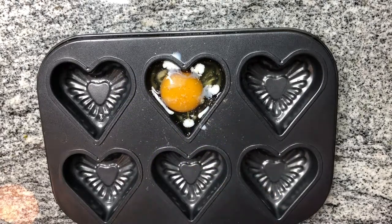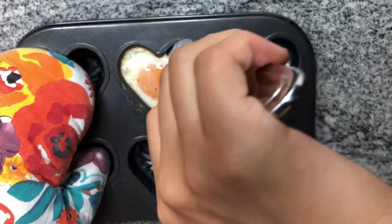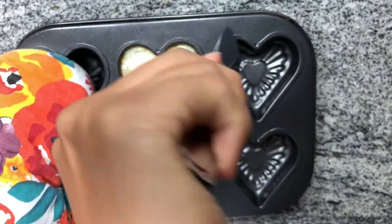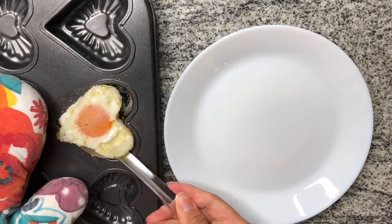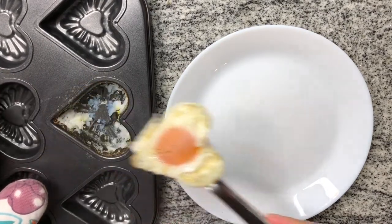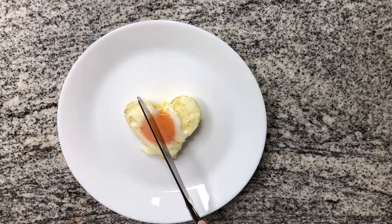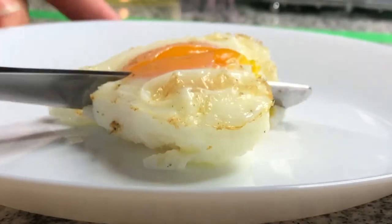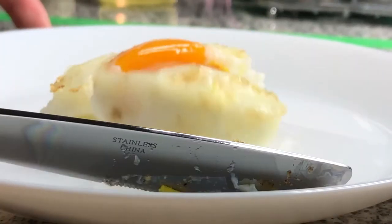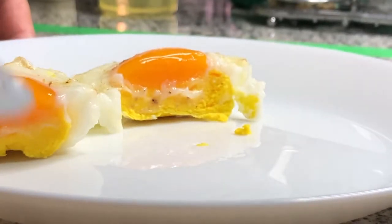You'll actually see this as soon as we pull it out of the oven. It did stick a bit, but what can you do? And now for the grand unveiling — look at that, it's so beautiful. That yolk cooked perfectly.